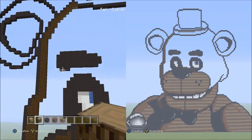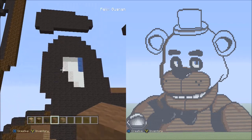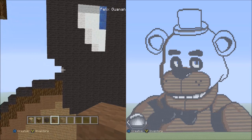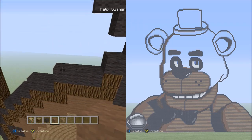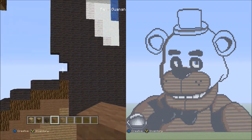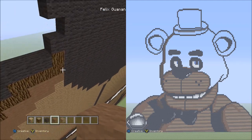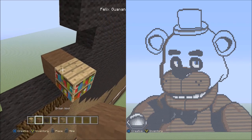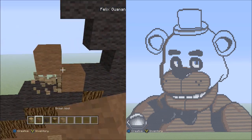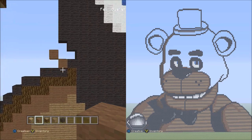Now switch over to the brown wool and move over here to the left of Freddy's eye. Starting from that one block on the left side, place two blocks going diagonal up to the right with brown wool — one, two. It should look like this.